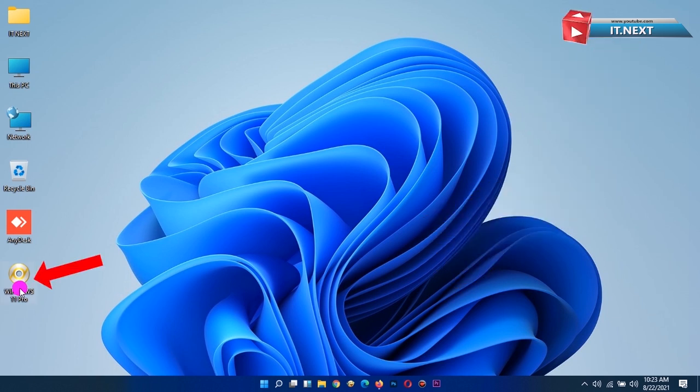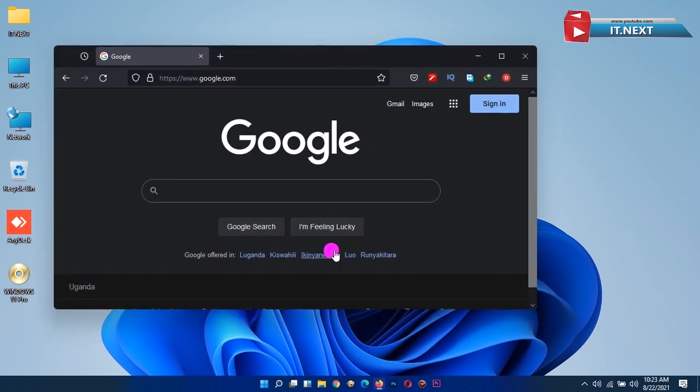First you need to have a Windows 11 or 10 ISO on your PC. Check the link down below for the download. Then open any web browser on your computer.